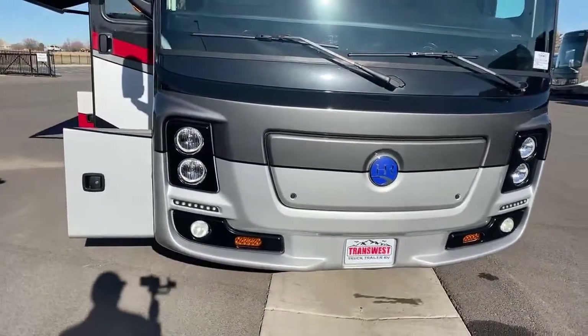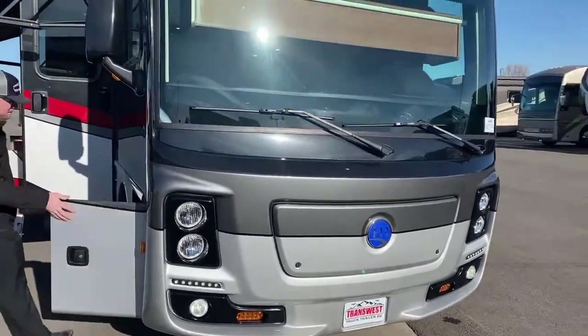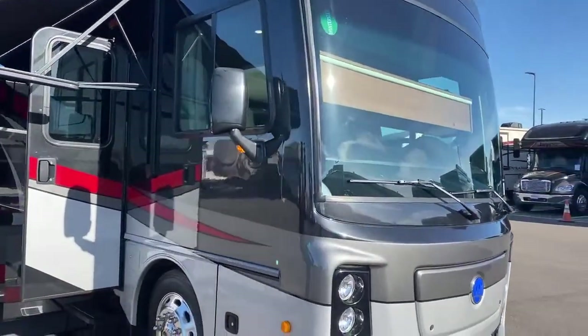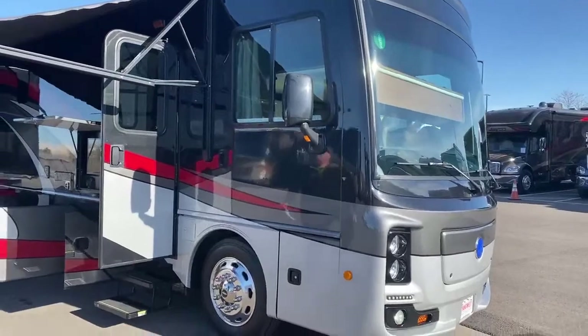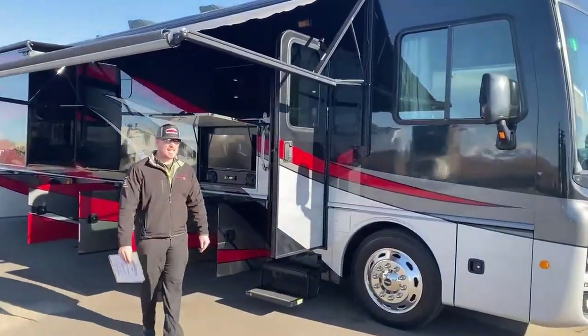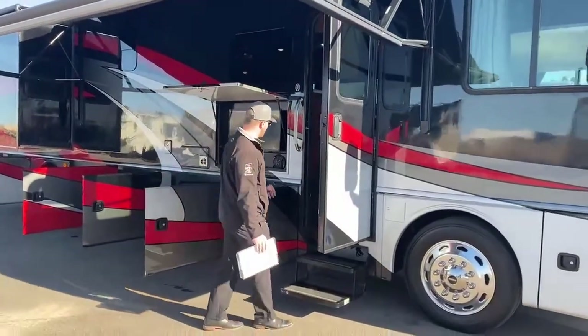For a pre-owned unit, this thing is in exceptionally good shape. No real dings or dents on the exterior. The paint looks great. Awning fabric looks great. Now we'll go ahead and head inside and look at some of the features of this motorhome.